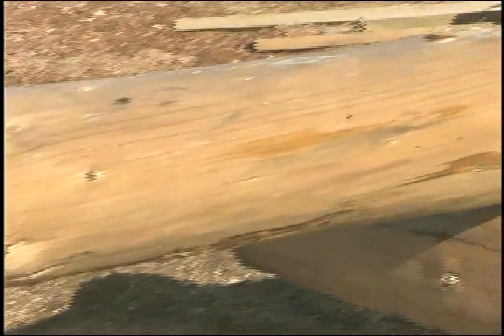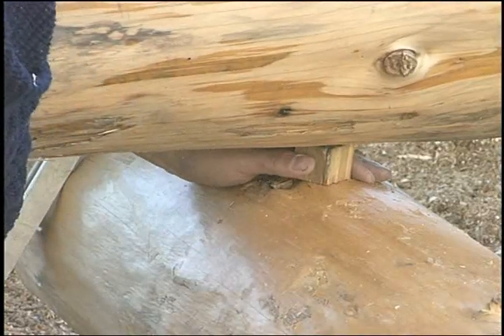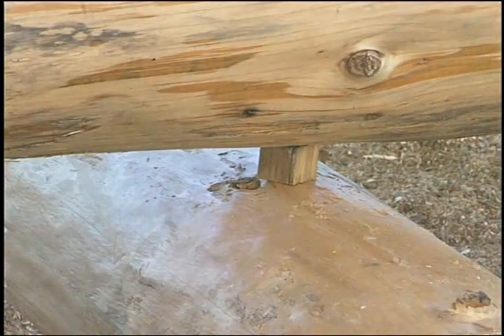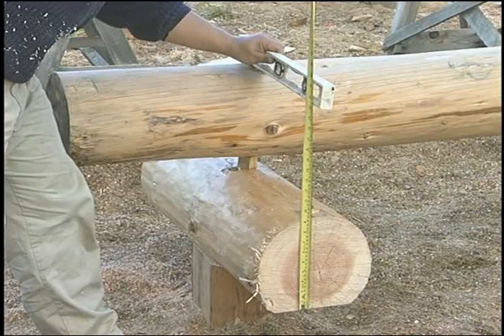You should have the same scriber setting for each end of the log. One end may be blocked up, or you may use a small first notch to obtain equal measurements at each end of the log.